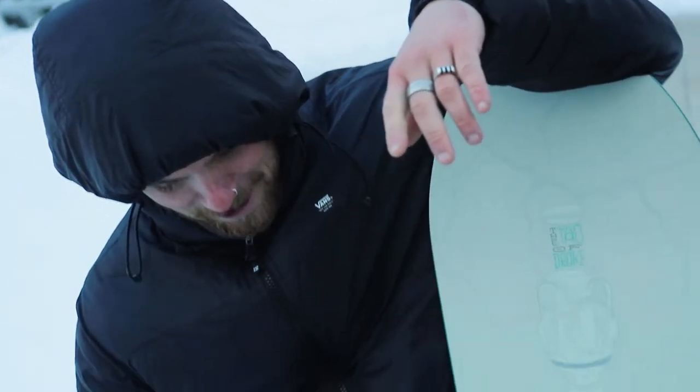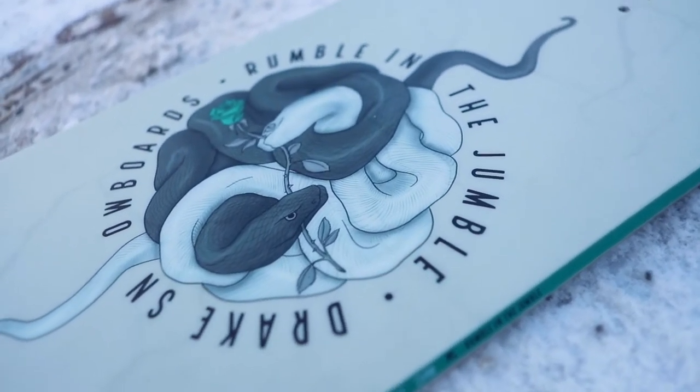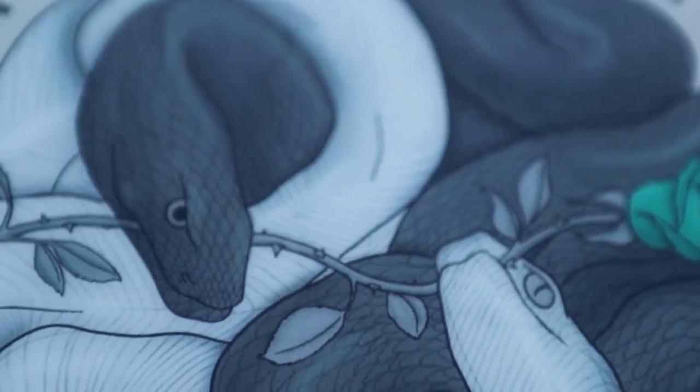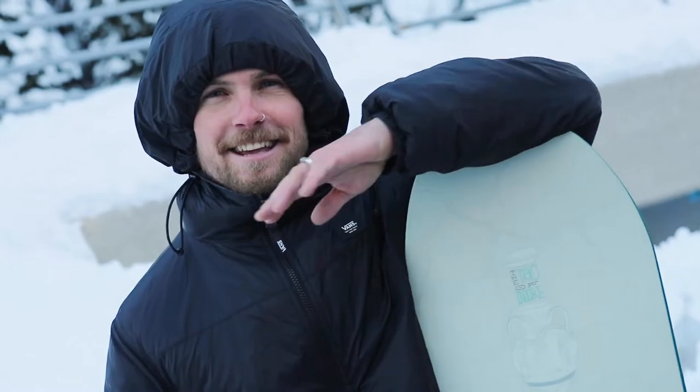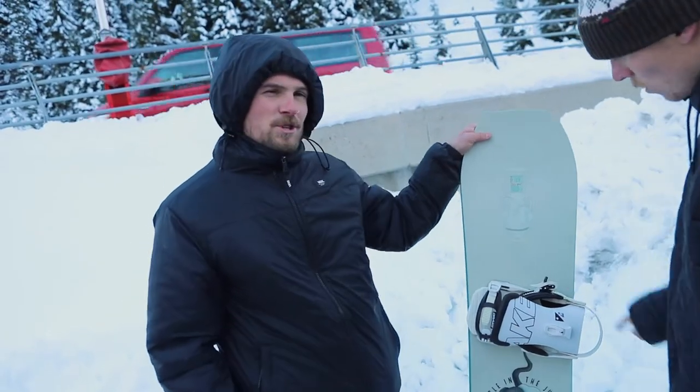We took the urban board, revamped it with a new design, new graphic, and made it unisex. There are different sizes, so you can get it if you're a guy and you want a super small jibby board — you're good. If you're a girl and you're a little bit shorter and want a small jibby board — you're good too. It's good for everybody, so it's inclusive, all-inclusive.